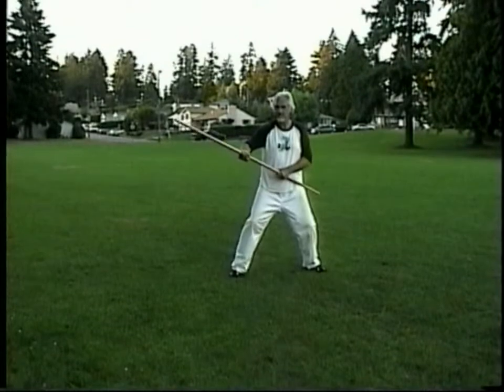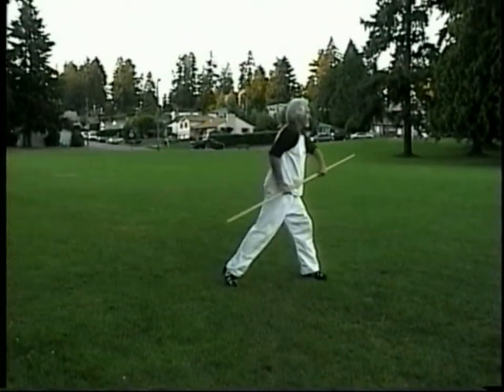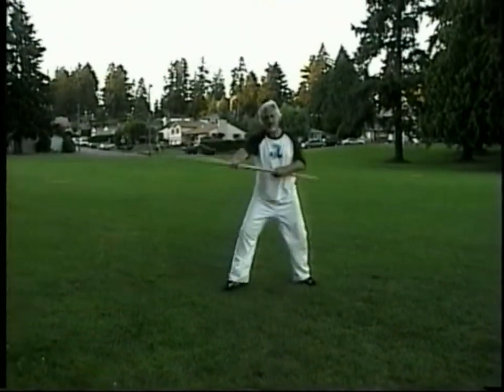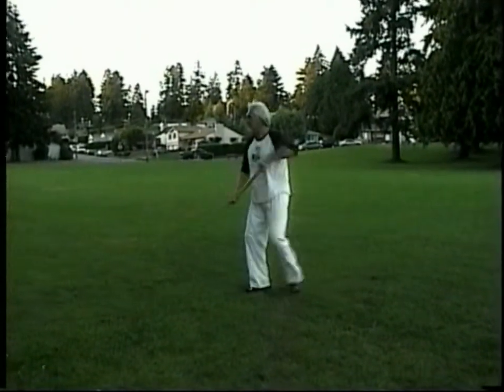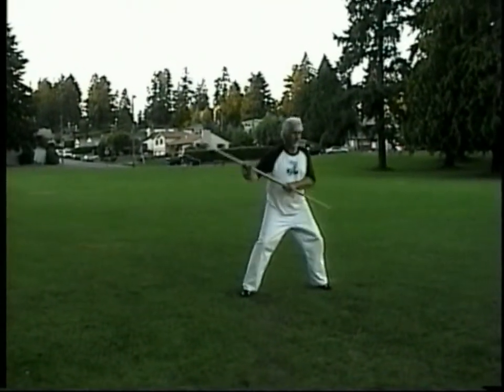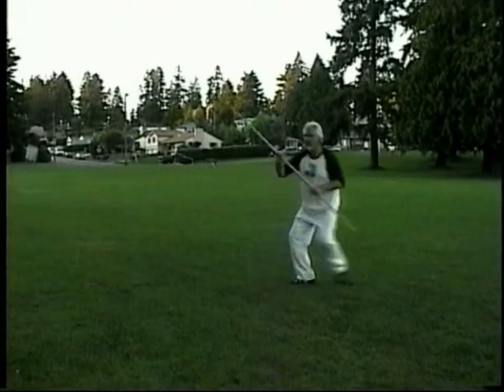Here we have number two, which is the bell ringer. I like a slightly upward angle with my strikes — that's a matter of choice. A lot of folks choose to do the strikes straight horizontal.